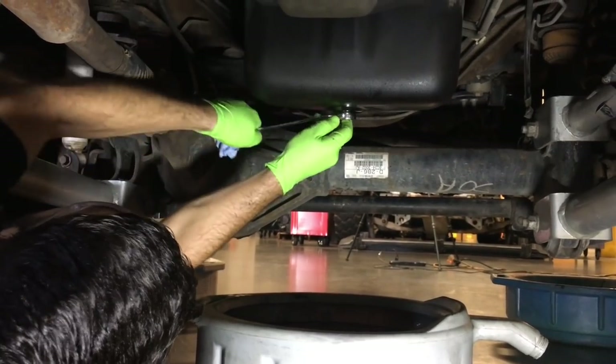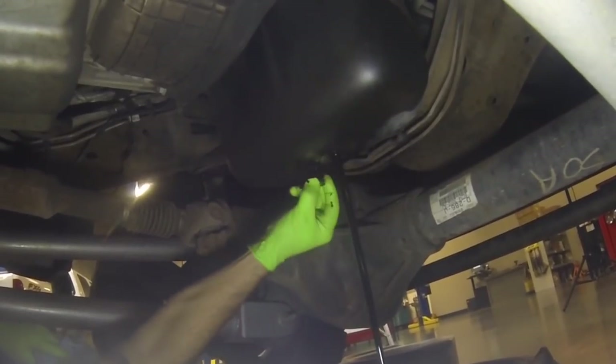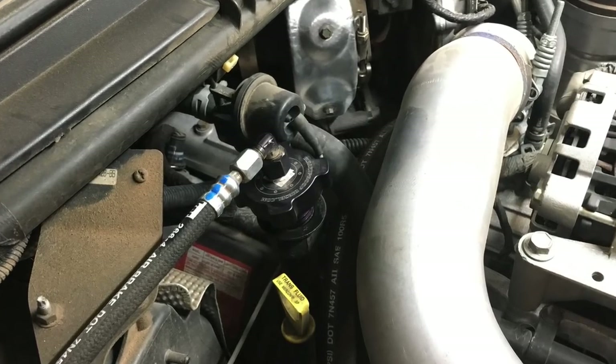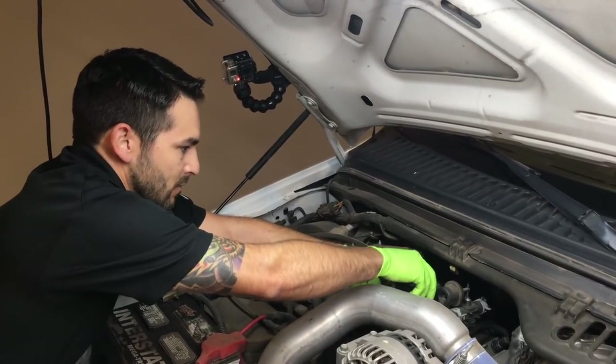Underneath the truck, position a drain pan and then unscrew the oil pan drain plug. Be ready for an immediate stream of oil as soon as the plug is removed. Unscrew the oil fill cap to facilitate a full drain. In most cases 16 to 17 quarts will drain from the oil system. If you are running the bypass setup, expect a couple more quarts to drain.